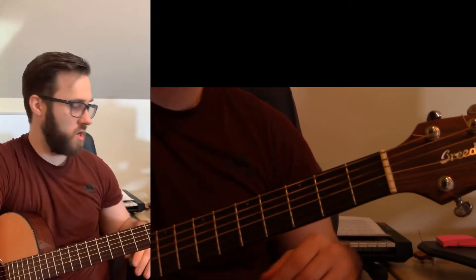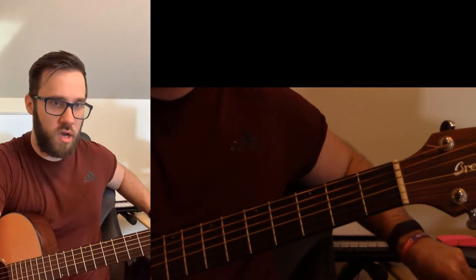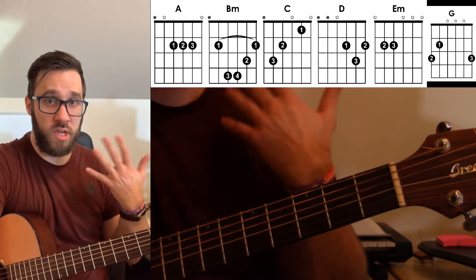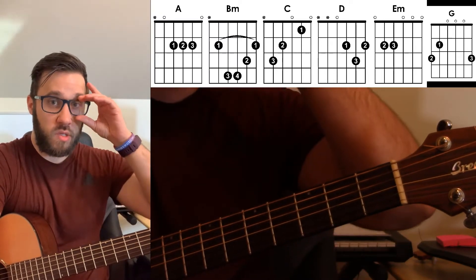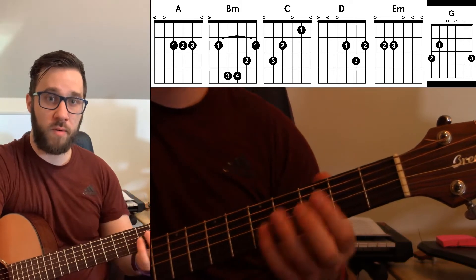This is a video tutorial for how to play Comfortably Numb on the acoustic guitar. The electric guitar would be slightly different — that would be the lead part and also some arpeggiation stuff. This is just the strumming and chord part.